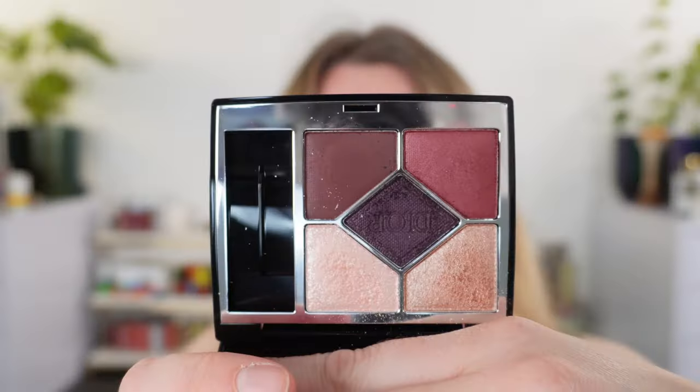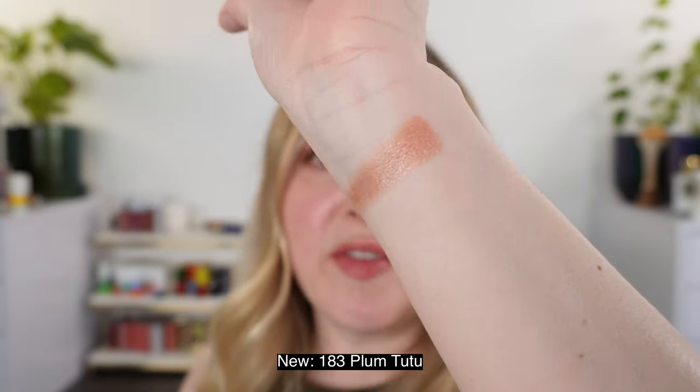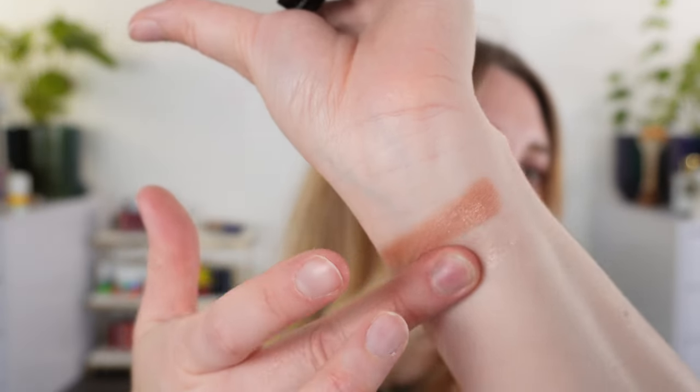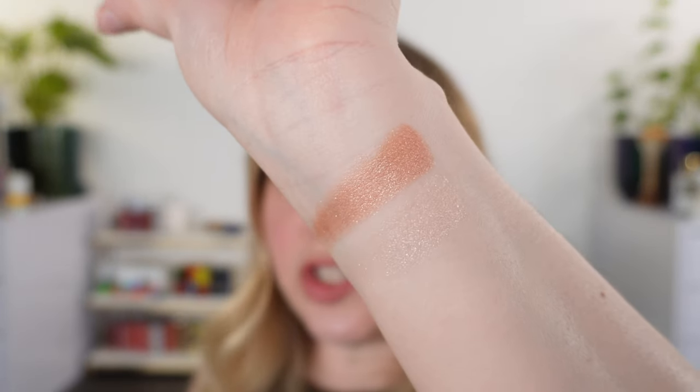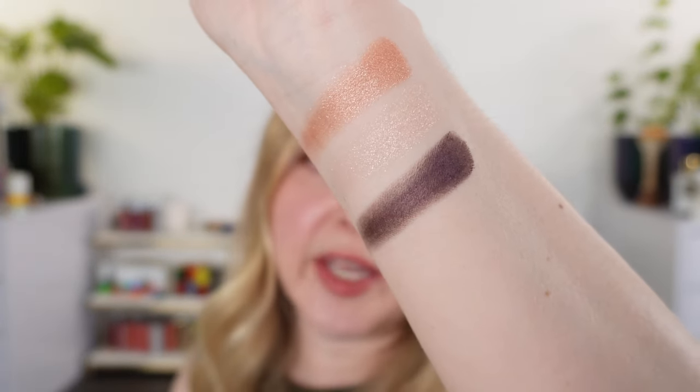We're going to start off with arm swatches for 183 Plum Tutu, then take a look at some eye swatches and a demo for today's look. After that we'll do comparison swatches with Tutu and Plum Tulle, and while we're doing that we'll talk a little bit about the formula and details.